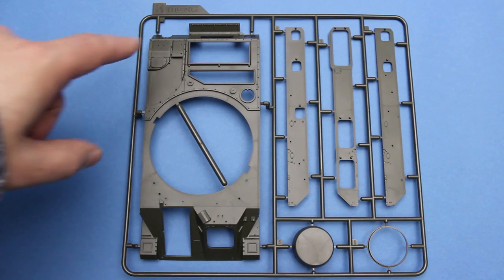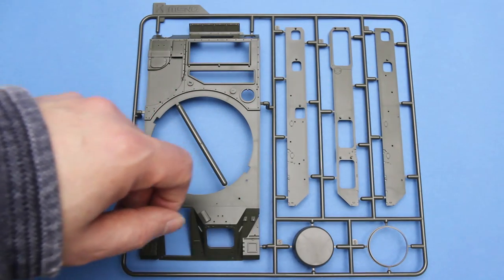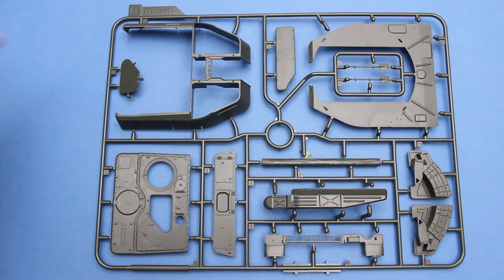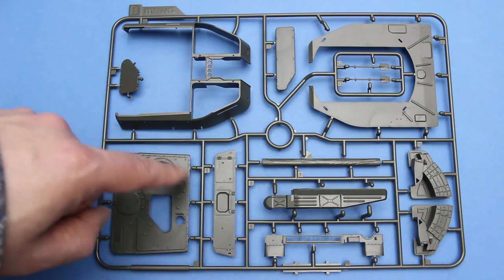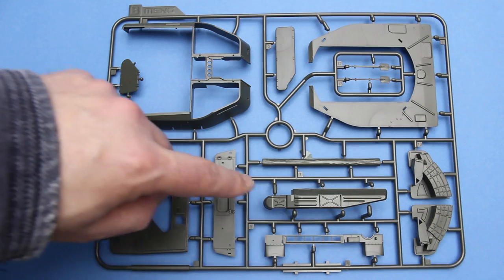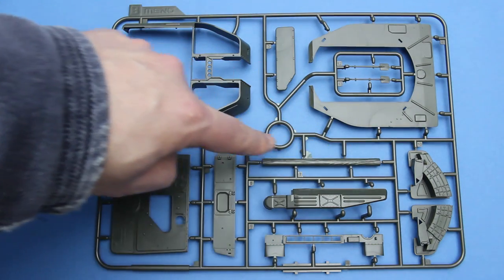The next sprue has the top of the hull, this is the driver's hatch, it has some side panels for the top hull, and yet another radome. Next up we have some turret parts - here's the upper shell and the turret floor. These are where the ammunition bins are, this is the top plate, and you can see here that the mount for the rear radar has been flushed over - that's the turret rear plate. Ventilation, ammunition feed chutes, a pair of shovels, and a nice unditching beam.